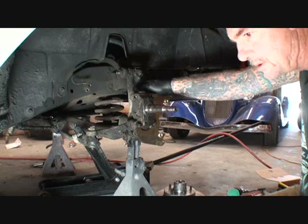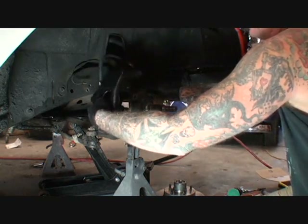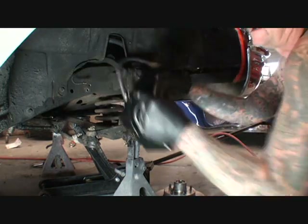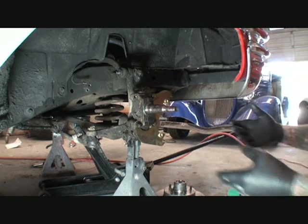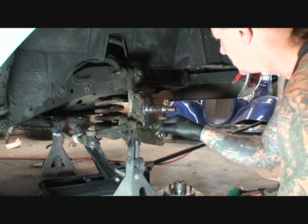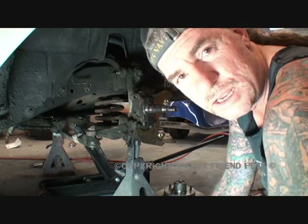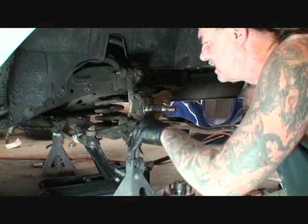I'm basically sure that's what needs to be done, because if you set the caliper like this, you'll see that the bracket pretty much looks like it would work right there. So let me get this thing off, flip it all around, put our rotor back on, and I think we'll be in good shape. I went and bought some brake pads today. Don't always go strictly by the directions — this is a good example that directions are not necessarily perfectly right all the time.